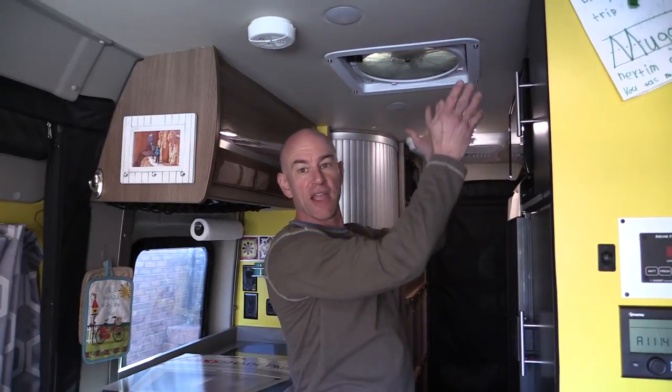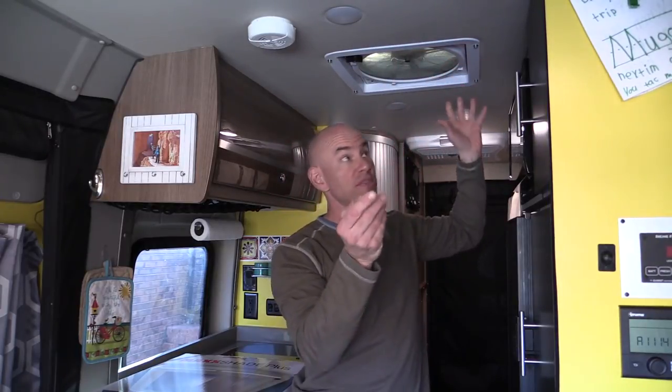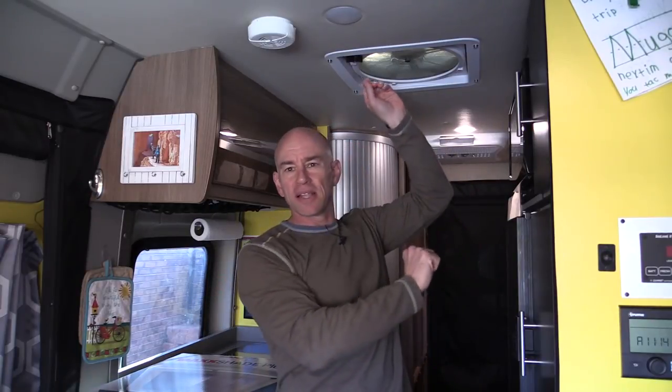What this is is a permanently mounted shade that's going to go over the Max Fan. There'll be nothing to store. And this one — the Plus model — even has a little LED light that you can put in there, which if I turned it on would cast a ghoulish glow over my bald head.